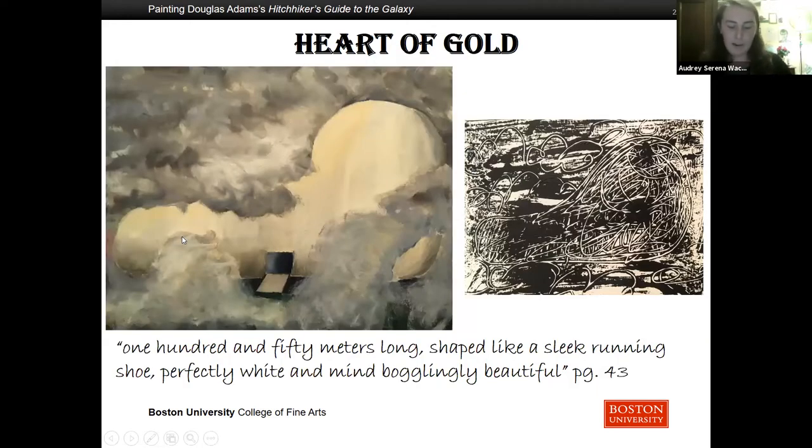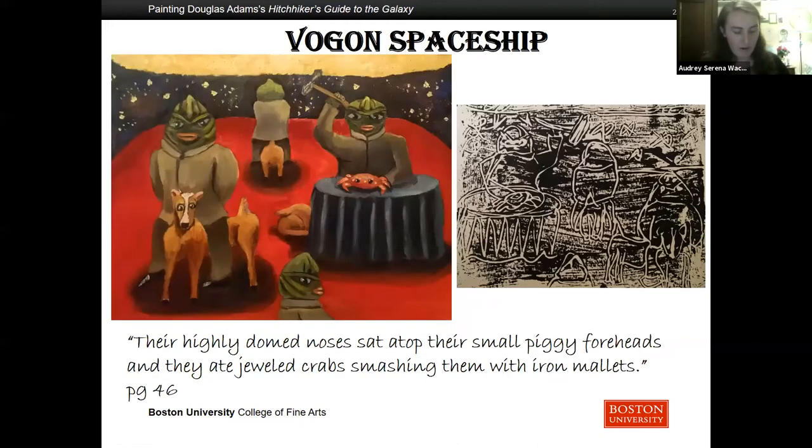Earth was destroyed to make way for a bypass. This is minor and the earthlings should not have been surprised — all of the planning charts and demolition orders have been on display in the planning department of Alpha Centauri for 50 earth years. However, much more interesting was the theft of the Heart of Gold. This spacecraft was 150 meters long, shaped like a sleek running shoe, perfectly white, and mind-bogglingly beautiful. The president of the galaxy, Zaphod Beeblebrox, could not help but steal it. An earthling named Arthur Dent was just getting over the destruction of his home when he found out that his friend Ford Prefect was an alien and that earth would be destroyed. Fortunately they don't die and are pulled aboard an alien spacecraft.